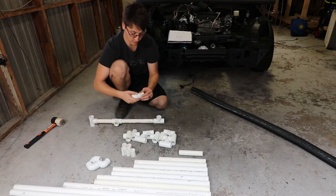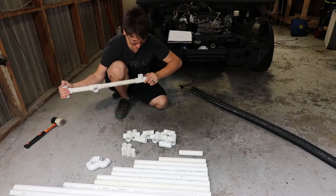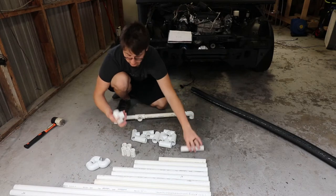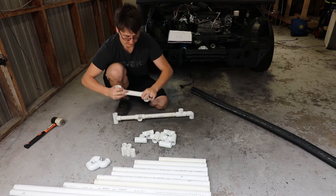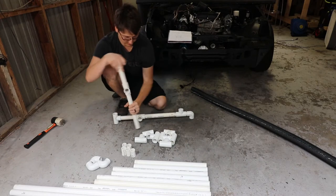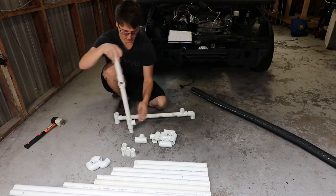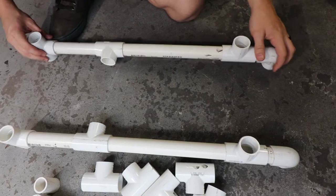Then your 90 with a 2-inch piece on the back side, and that's going to create your leg on the very bottom. So we're going to do the exact same thing: T-fitting, 6-inch, T-fitting, 12-inch, T-fitting, 2-inch, and then a 90. So that right there is going to be your base.